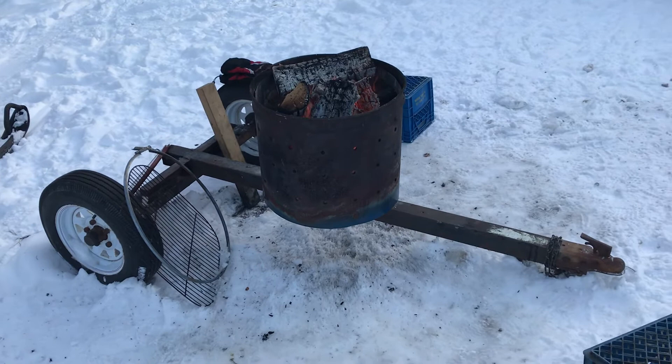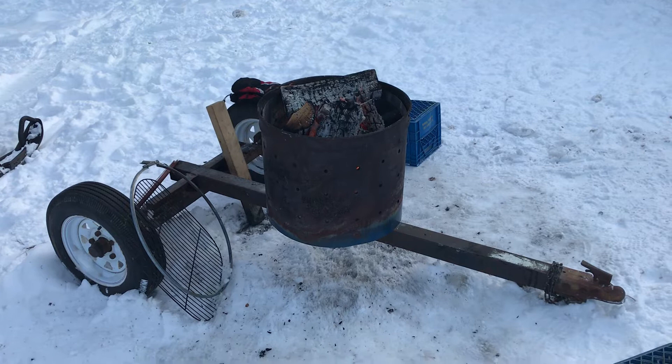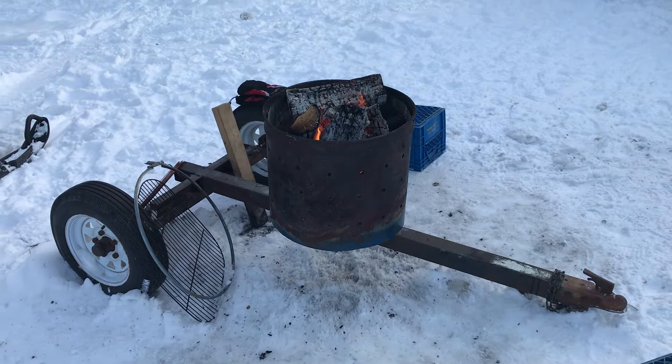My buddy BN and I reconfigured the trailer to this — we cut the axle in half and slid them across each other, welded it all together, reinforced it a bit, and we use this contraption behind my side-by-side to skid some massive logs out of the bush.